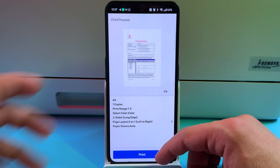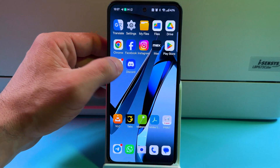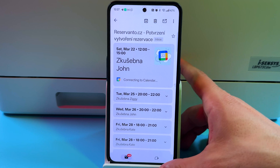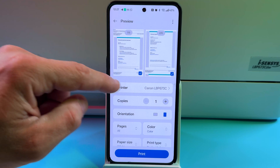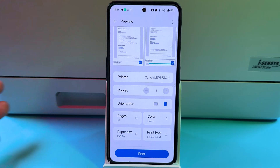You can also print from any application that allows printing, so you don't have to use Canon Print each time. For example, you can print an email. Open any email you wish to print, tap the three-dot menu at the top, and select Print All. Make sure your printer is selected in the dropdown, then adjust your settings and tap Print.